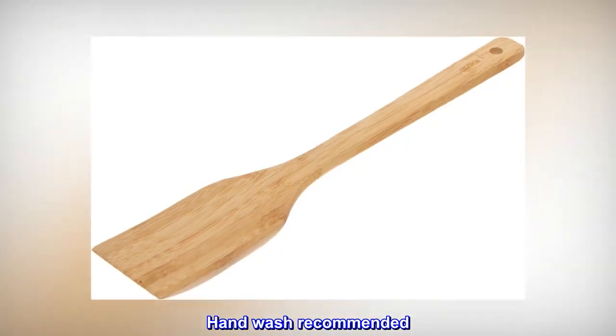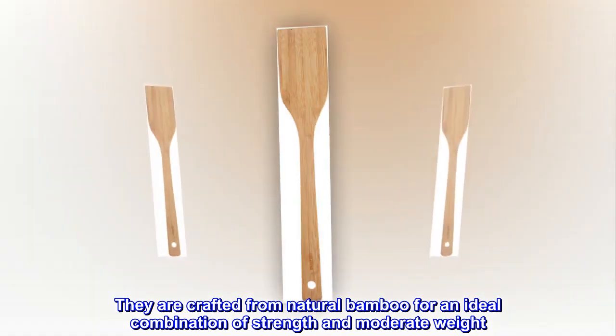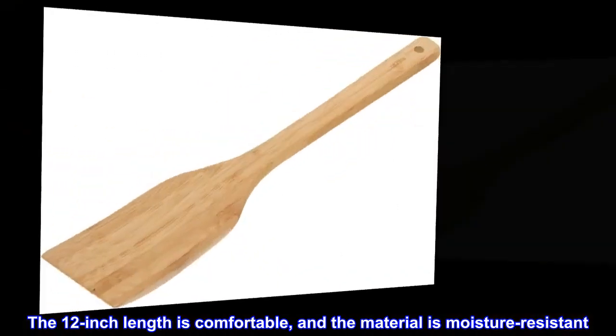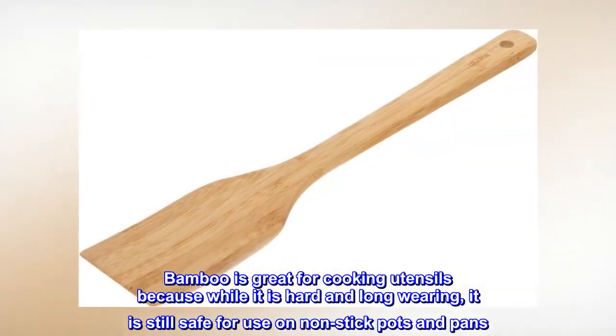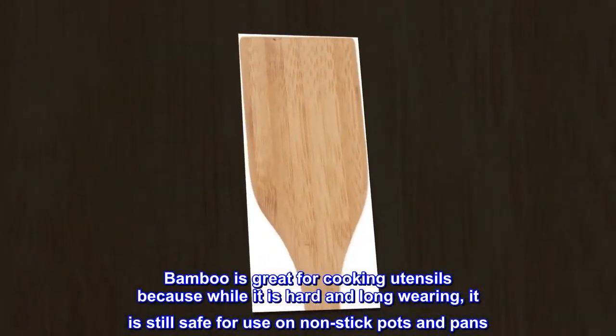Hand wash recommended. They are crafted from natural bamboo for an ideal combination of strength and moderate weight. The 12-inch length is comfortable, and the material is moisture-resistant. Rich smooth finish. Bamboo is great for cooking utensils because while it is hard and long-wearing, it is still safe for use on non-stick pots and pans.